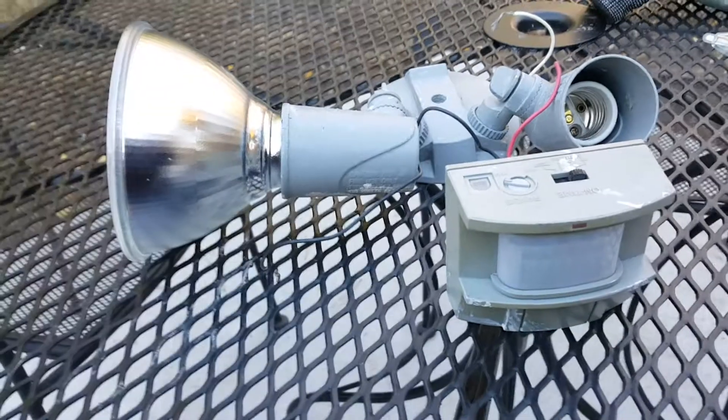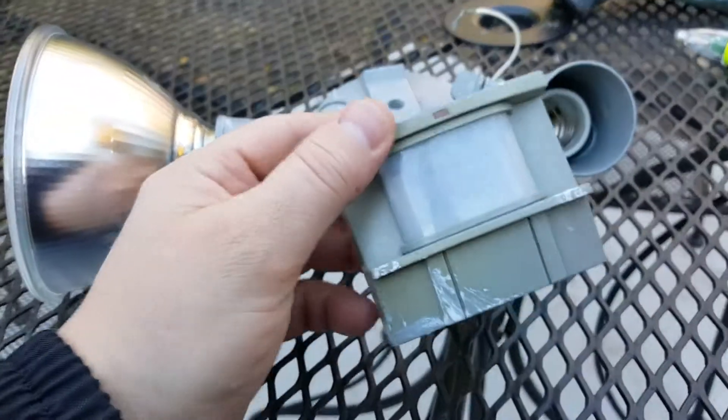Hey guys, it's Drew here. Today we've got a floodlight and it's one of these sensor floodlights.